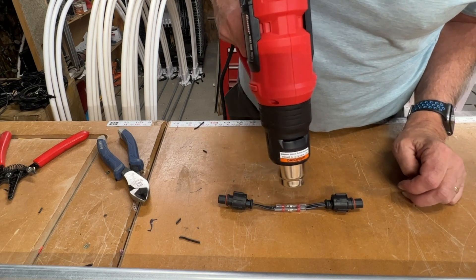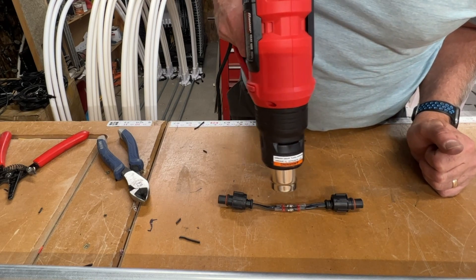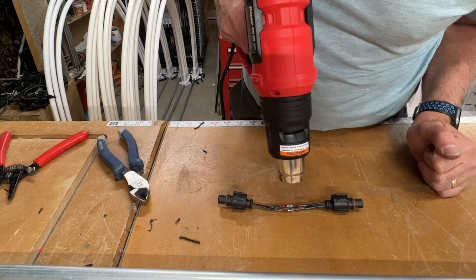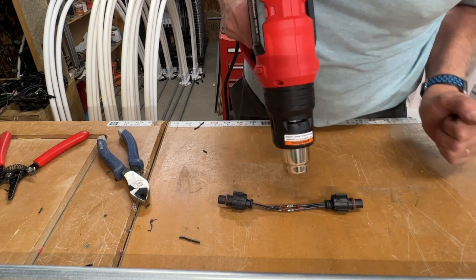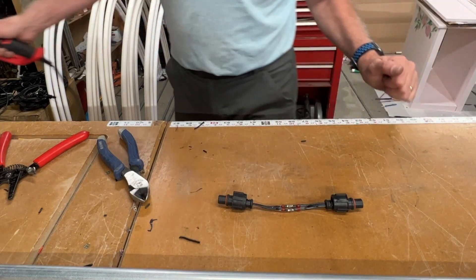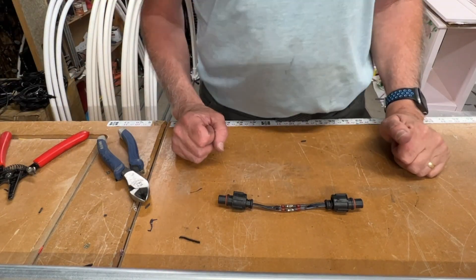It doesn't take too long. I focus on the center and let the heat work its way out to seal it up. I watch for the solder to break loose and run along the cable — and there it just did. I'm done. Doesn't take very long at all.